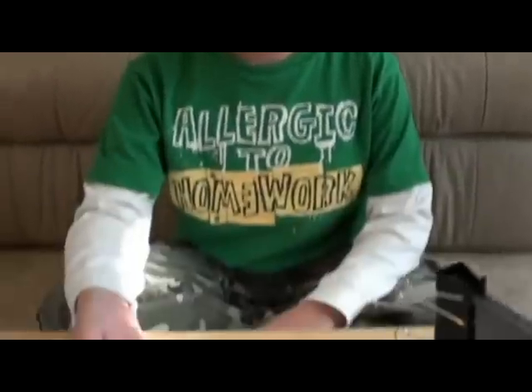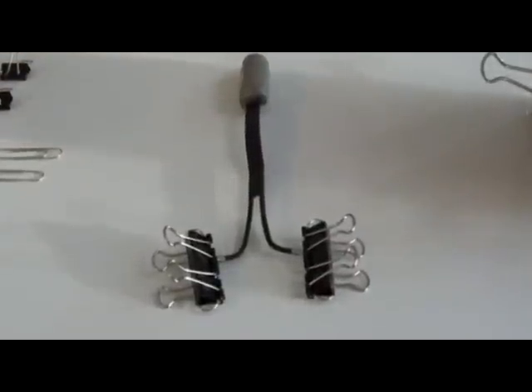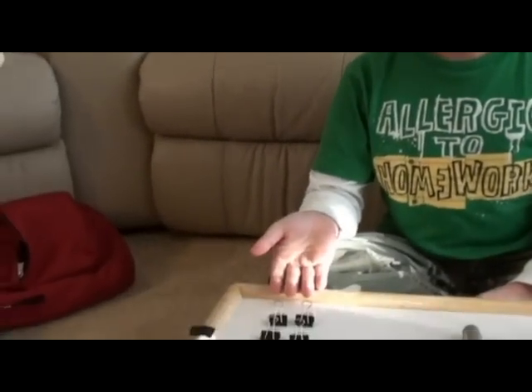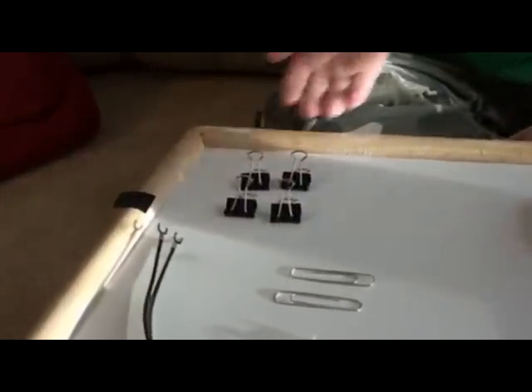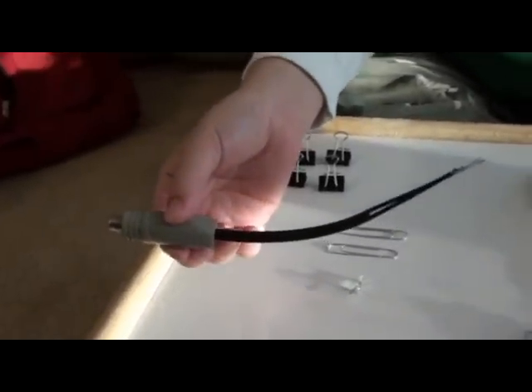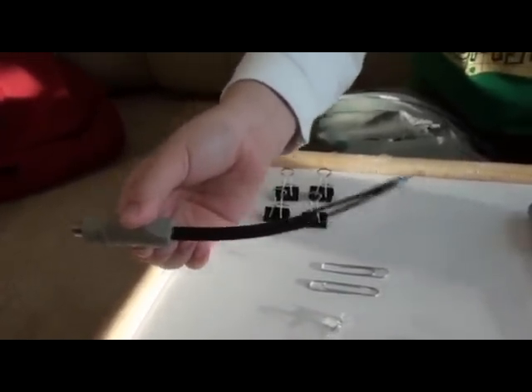Hi, my name is Raymond and today I'm going to show you how to make a compact antenna for your high-definition digital TV like this. To do this, you will need simple office supplies such as four small binder clips, two large paper clips, and a 75 to 300 ohm-matching transformer.